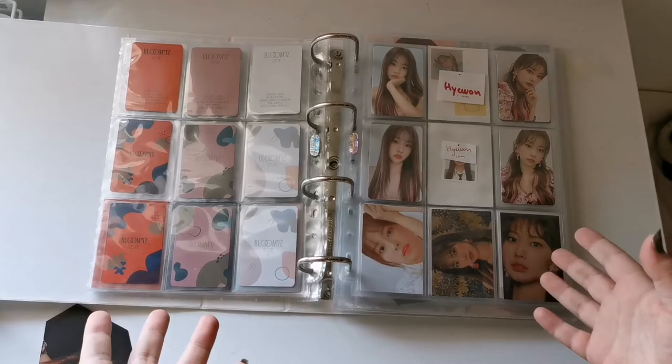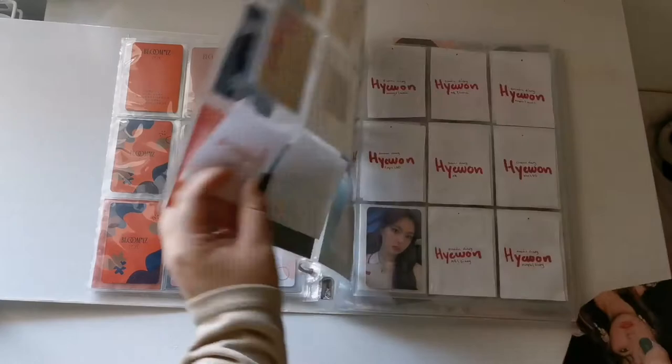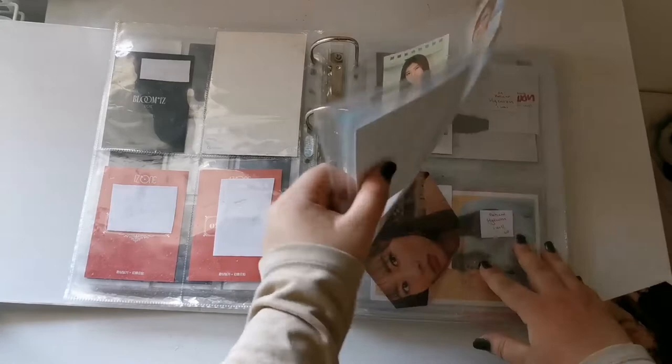I also have this one, and it goes in here — her Eye Will card. There we go. Beautiful.